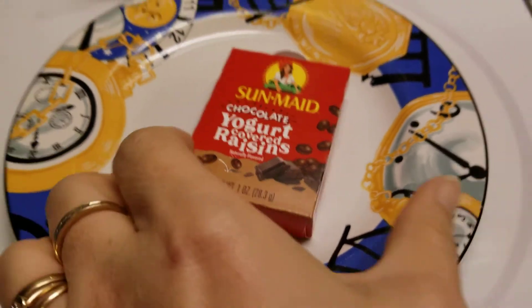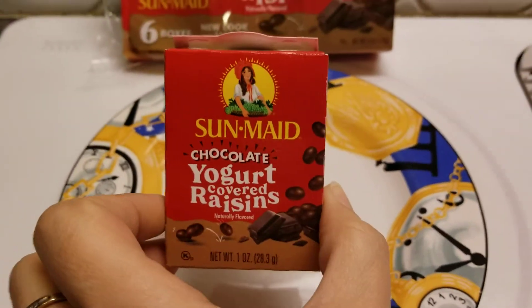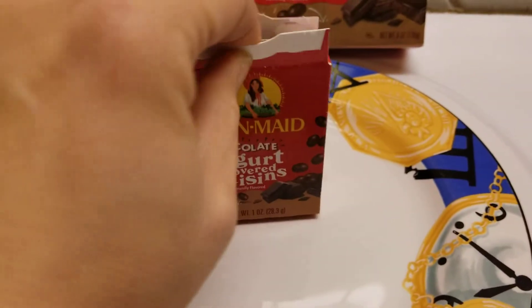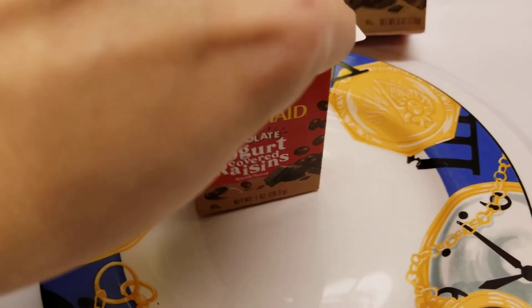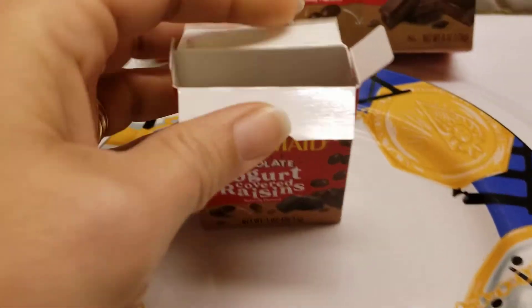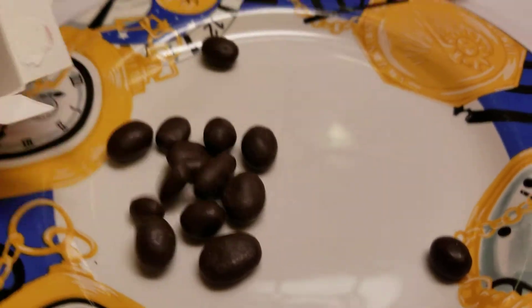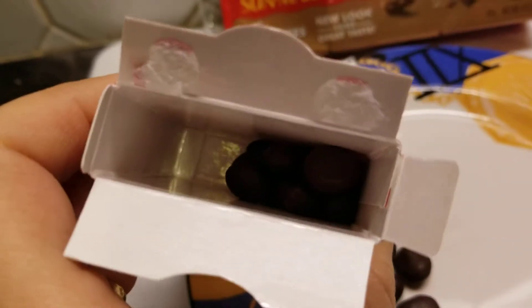All right, so it's the standard size here. Little tiny guy. We've got them open up. See how big are they? They're probably gonna be like regular raisins, right? Oh-ho-ho-ho! Those look good! Ooh!